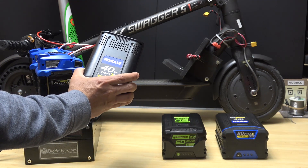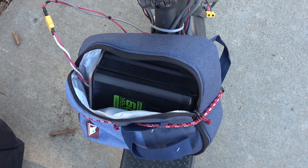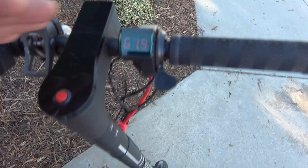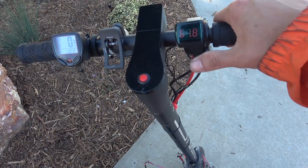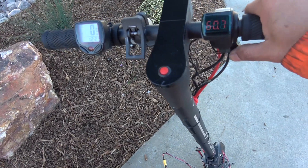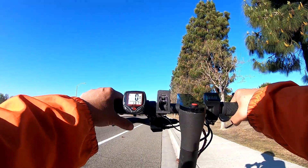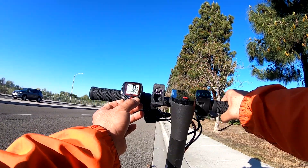I've got my 60-volt battery installed — voltage is currently 61.9 volts, battery is full. Let's try the no-load test first to see how fast it goes when the wheel isn't on the ground. 34 miles per hour. Now here we go — 60-volt battery test, and I've reset the odometer to zero.